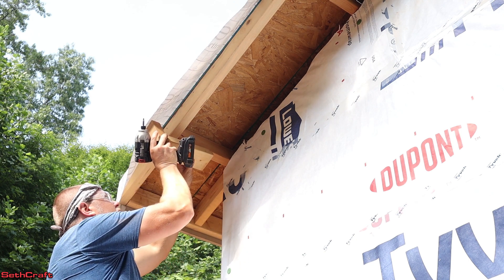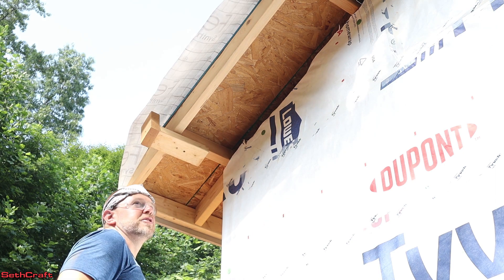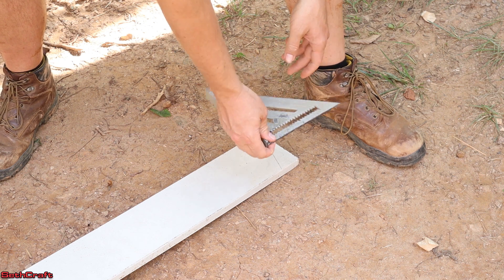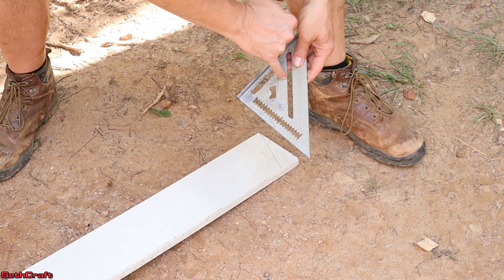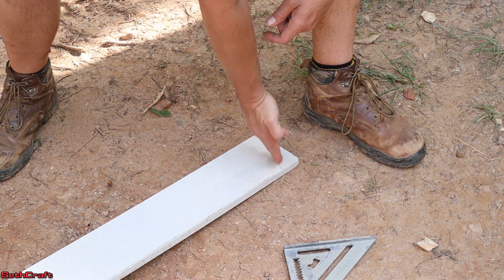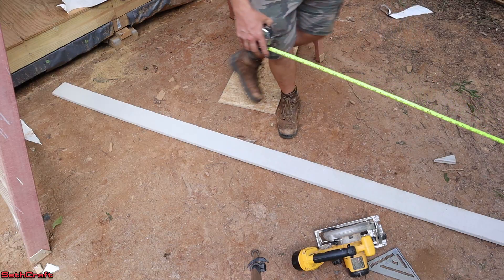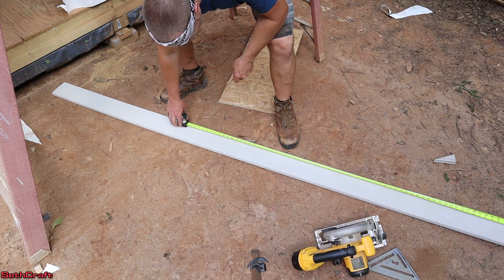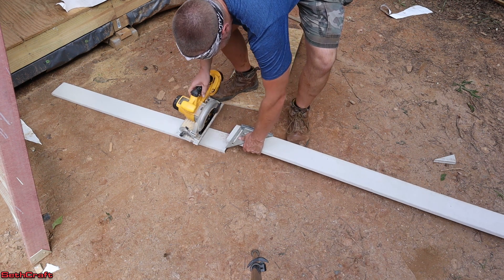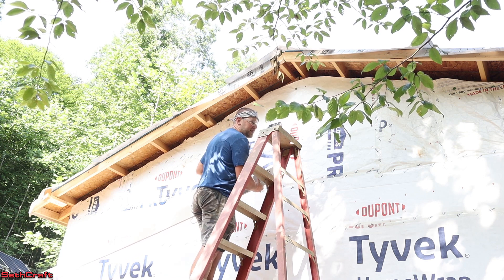I've already pre-measured this and it was right at 12 foot. I took my speed square to the top of the building and dropped down the angle to see what I need — it was on the 8 mark on the top — so I've gone ahead and transferred that here. I'm going to cut that end off so that it will meet up at the top. Now I want to find 12 foot right here and I'm going to cut this directly across. I've got this piece up here on top of the ladder — I'm going to use my jig to hold that end and then put some screws into this side to hold it up.